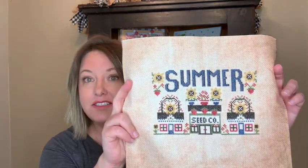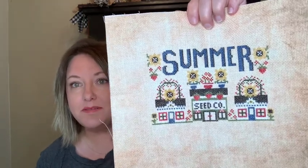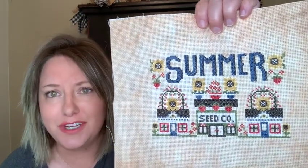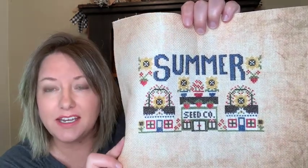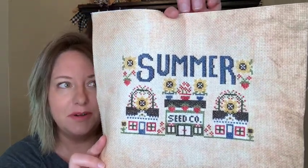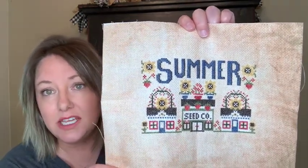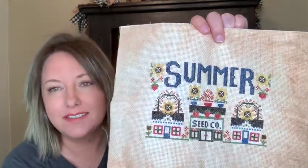It is Summer Stitching the Seasons Summer by the Housewives, and it turned out awesome. I am so excited for this — the way the colors turned out, everything. This was stitched on 14 count parchment, and I know exactly how I'm going to finish it. I'll have that for you on the next FlossTube. The only thing I left out were the French Knots because I just wasn't feeling it. I wanted it done, and I think it looks cute without it.